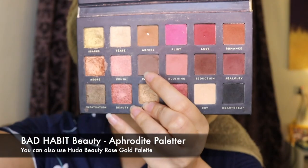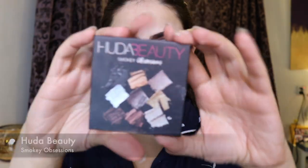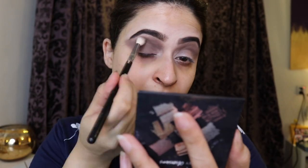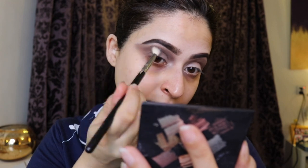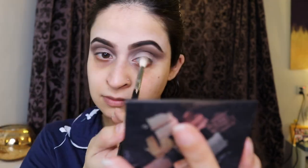Then I took the Aphrodite palette — the Huda Beauty Rose Gold palette — and used the gray sort of shade in it as my transition shade for the crease, because it has a really beautiful brownish-gray look to it. Then I went into the Smoky Obsessions palette, took the dark brown color, and built up my crease from there to bring depth.